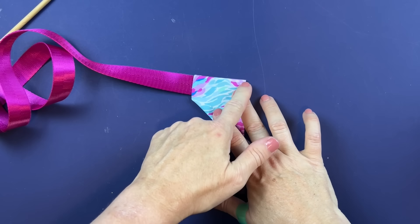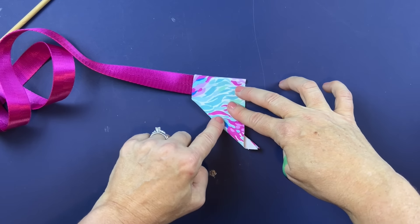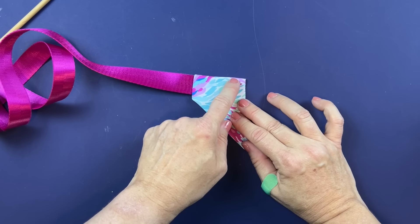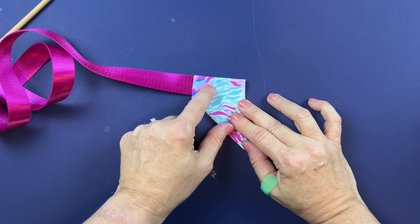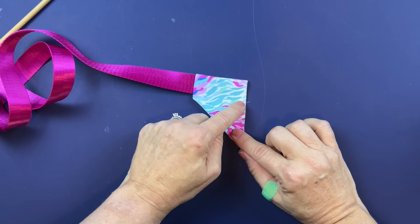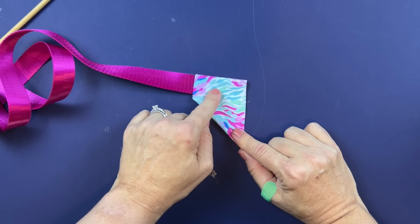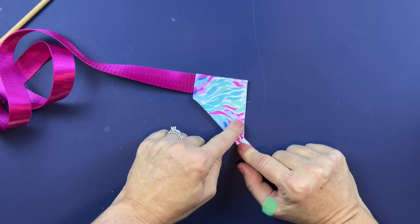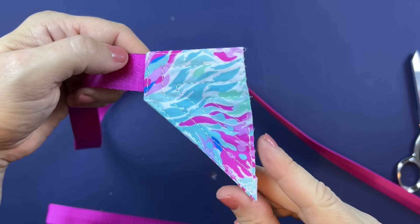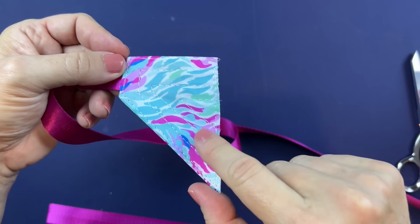Stitch across this edge, down this edge, and back down around — that's the first row of stitching. Then come in a quarter inch from that and stitch along that line, then another quarter inch and stitch again, so basically the whole area is filled with stitching. The last step is to baste down this side and trim off the dog ear. All sewn together with stitch lines filling the whole piece.